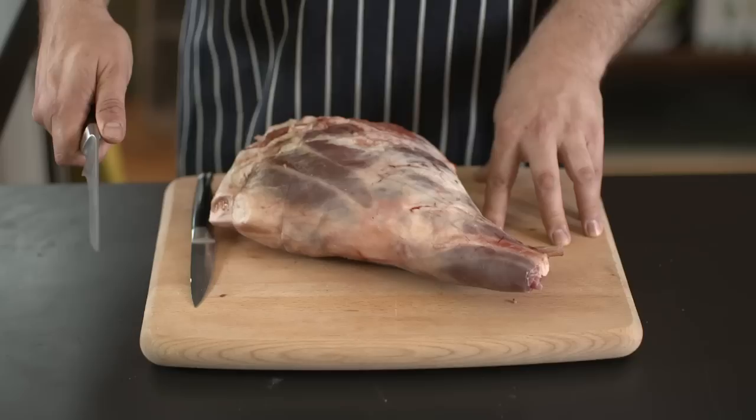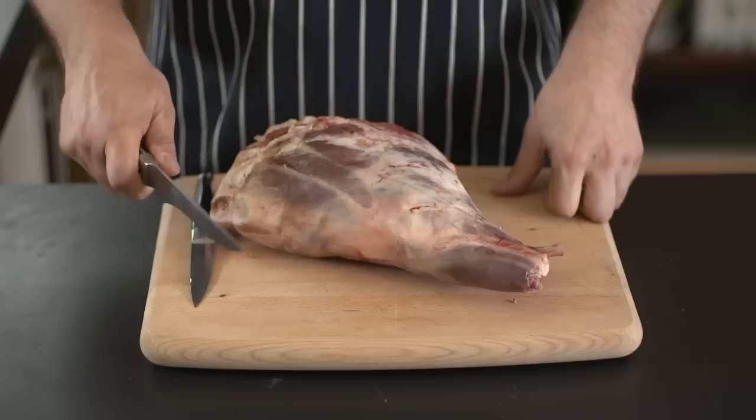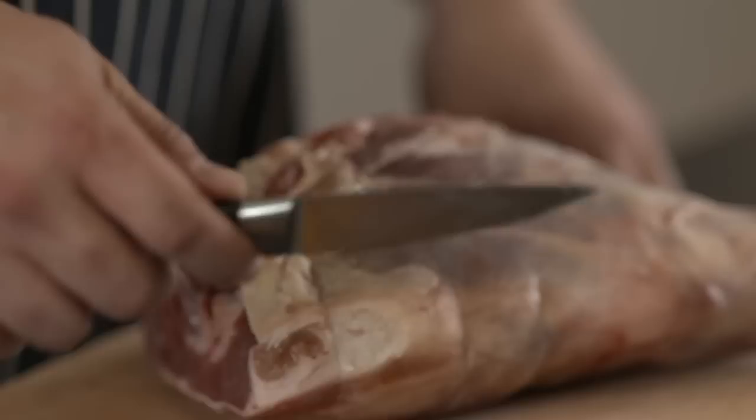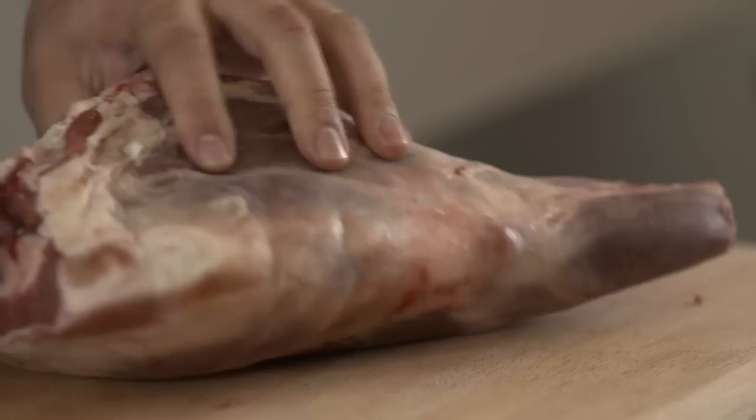So the best knife to do this with is a boning knife — this is the way it looks. Not everyone has this knife at home. It's specially shaped to help you cut meat. It's really rigid so it's hard to bend, which is great for cutting through meat and scraping against bone. But if you don't have one of those, just a small sharp knife will do the trick. That's a paring knife and it's got a rigid blade so it doesn't bend very easily, and we're going to have a go with this today.